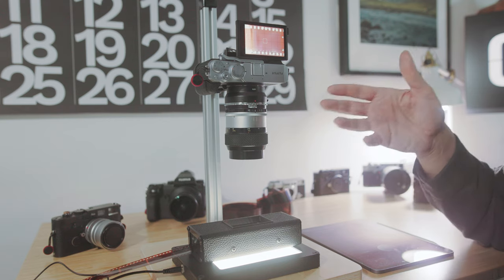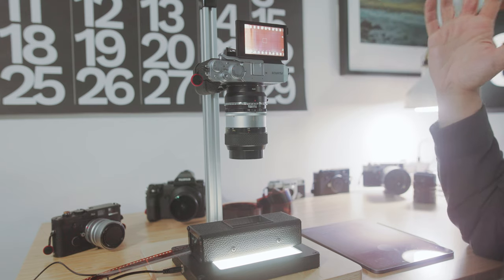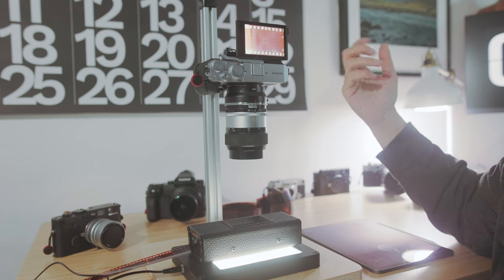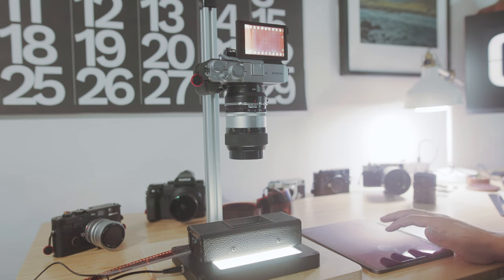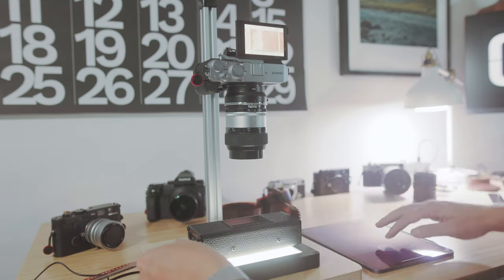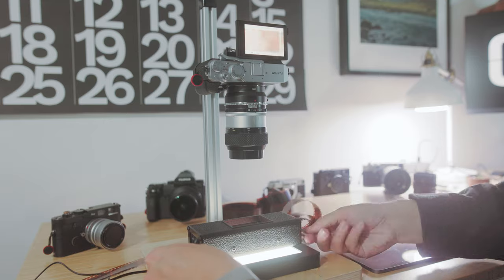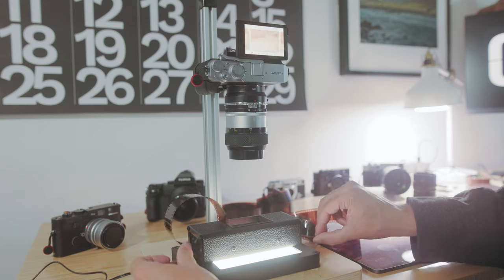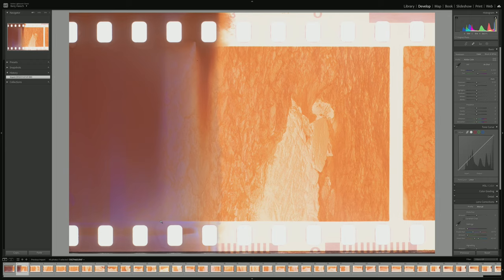All right, here we go. We're going to jump in here and do these frames, starting with frame one. This is how I'm exposing — let me know if you think I'm a big dummy for doing it this way. I have the iPad here with the remote trigger, and then we'll transfer over to Lightroom and check it out.